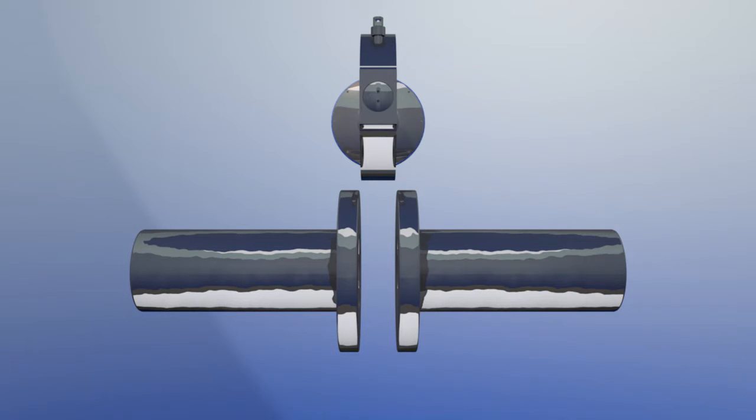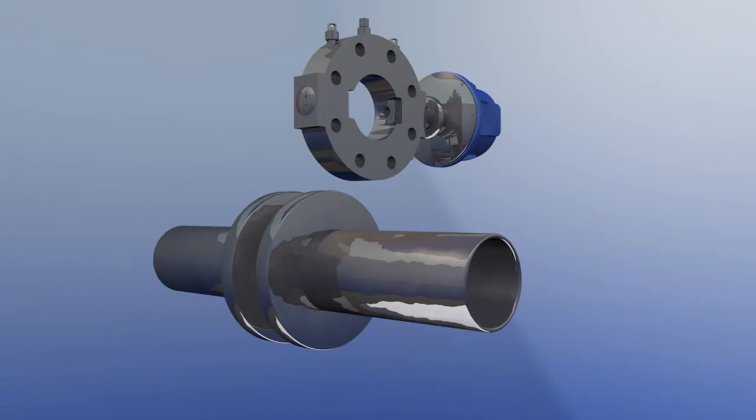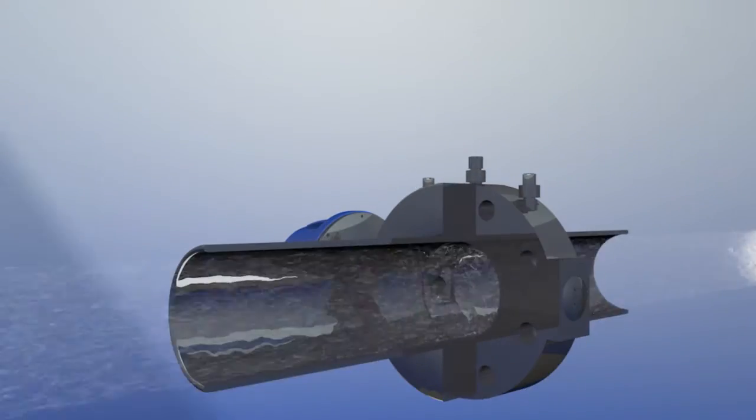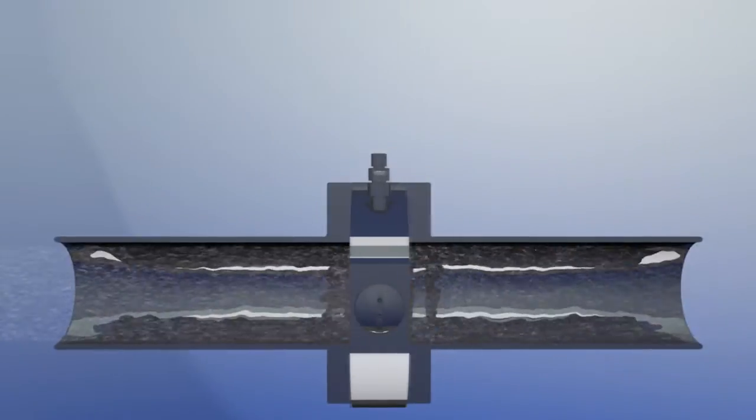For very narrow pipes down to DN50, you need the wafer cell adaption. It's easy to install, doesn't cause a pressure drop, and works with either very fast or very slow moving gas streams.